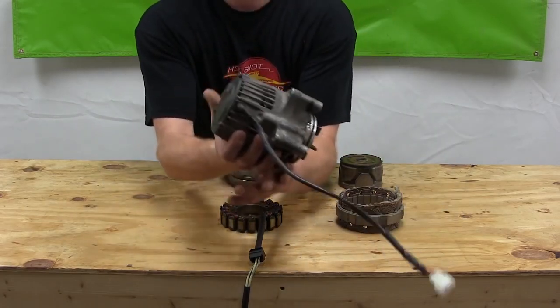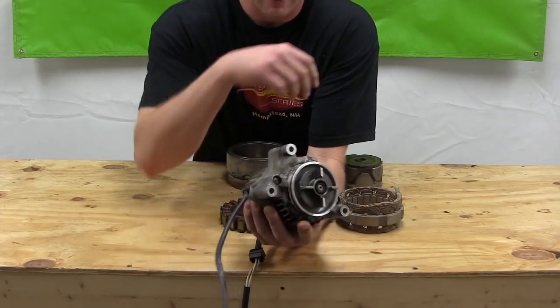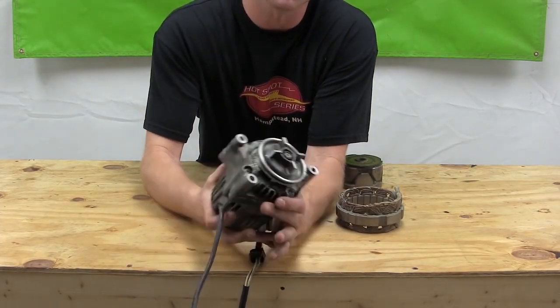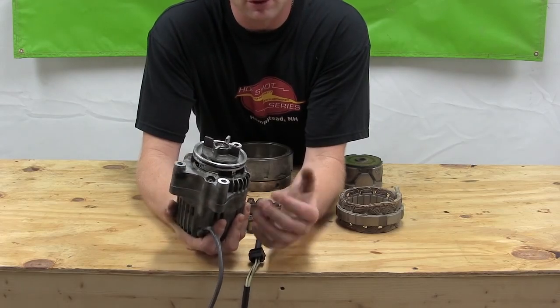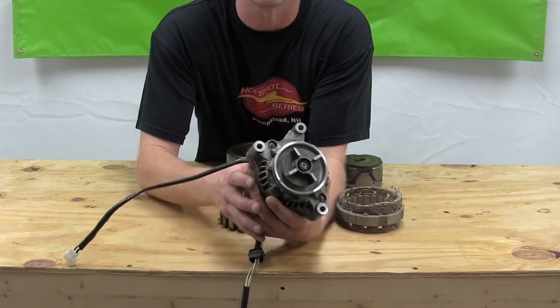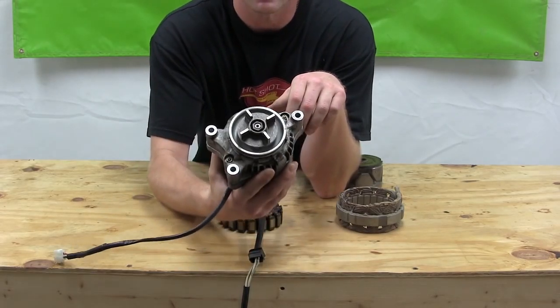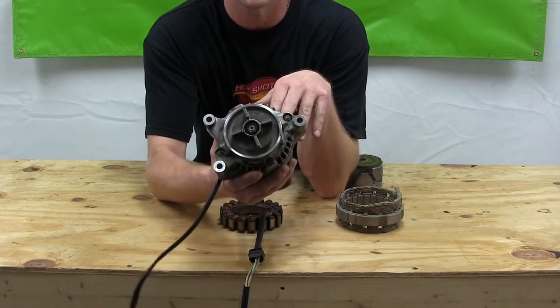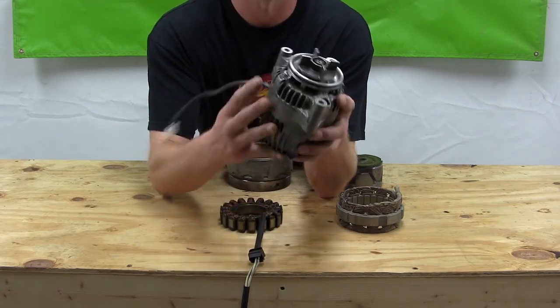First up, we have an automotive style alternator. This is popular among some Kawasaki, some Suzuki, BMW, and a lot of other stuff. It's basically just a smaller version of the alternator that you have in your car. The stator, rotor, rectifier, and regulator are all self-contained in the unit, and it runs off the engine.